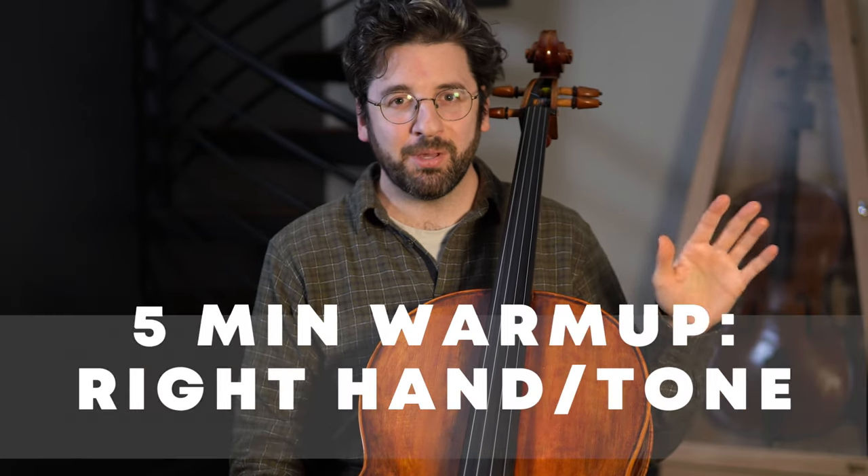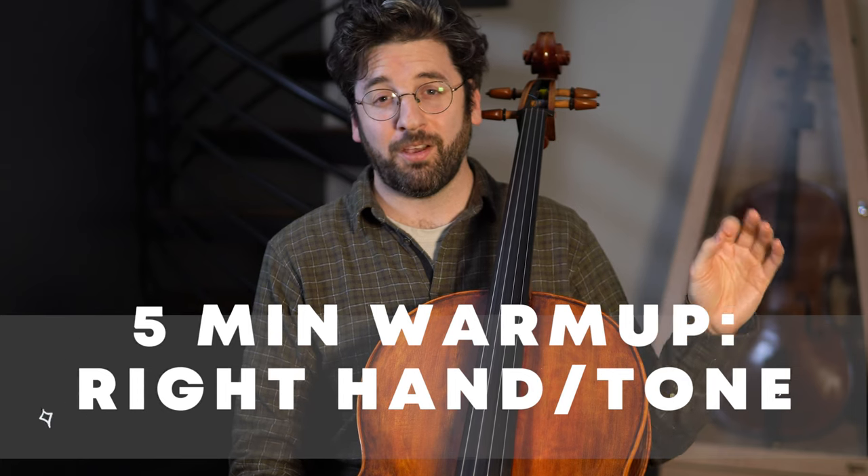Hey guys, this is Billy from adultcholo.com and today I have a five minute warm up for beginners and we're going to focus on tone.